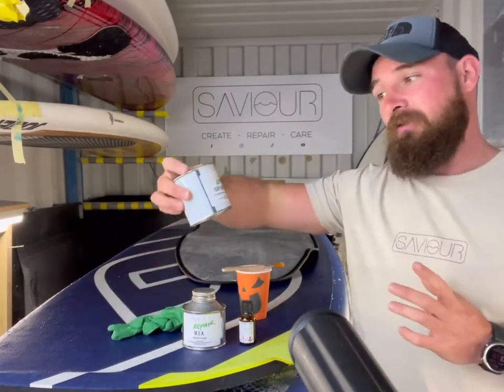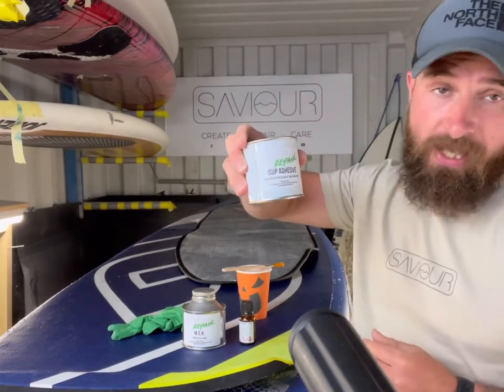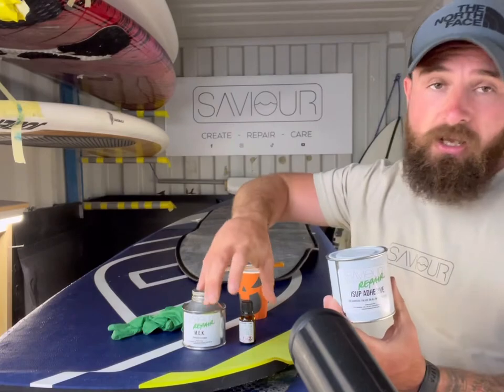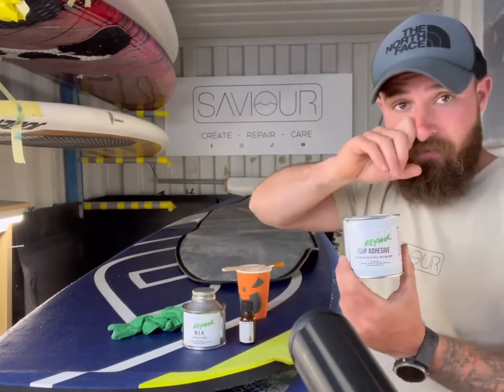Today we're going to be using our Saviour repair inflatable repair kit. This is good for all inflatable repairs, including sticking deck pads down on inflatables.